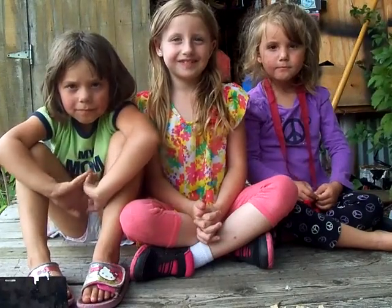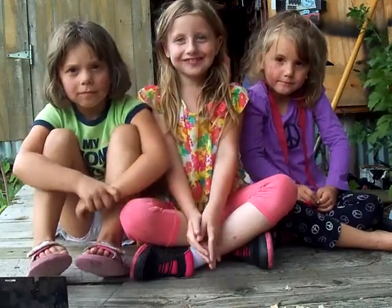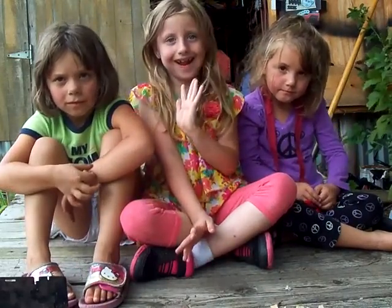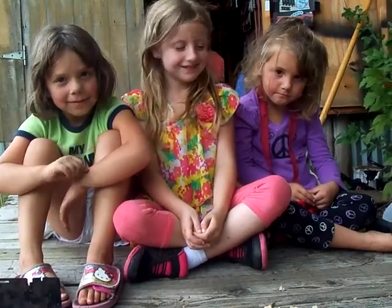Robert back here at Bluegrass Bushcraft. We've got Lexi and her friends here today, her bushcraft buddies, and we're in the mood for some hot chocolate, so we're going to make some hot chocolate on a firebox stove.